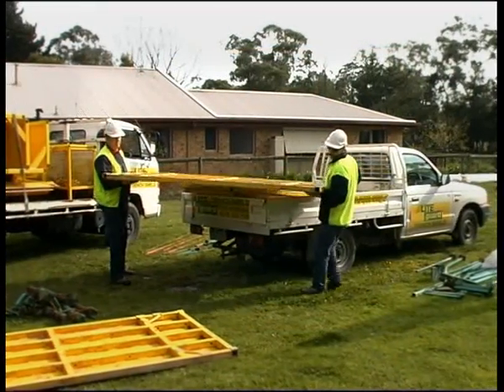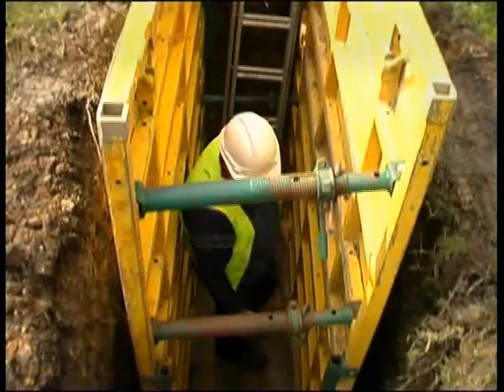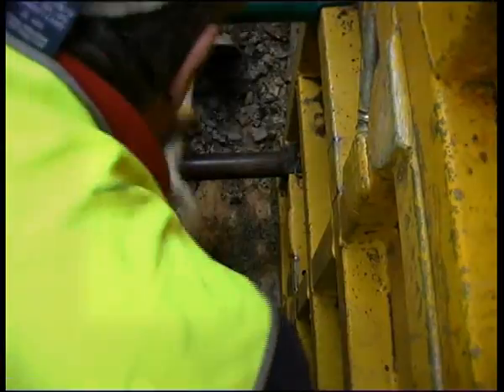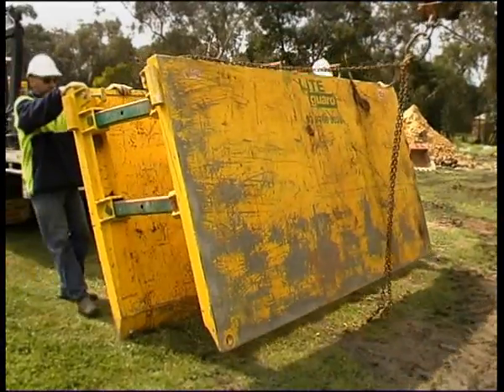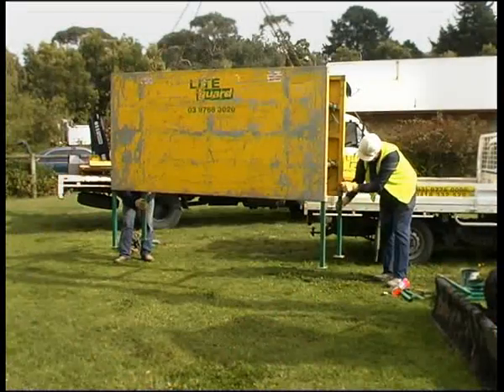With today's increasingly competitive market, it's important to look at ways to become more efficient, increase productivity and provide a safe work environment. Light Guard Trench Shields offer ground support solutions.